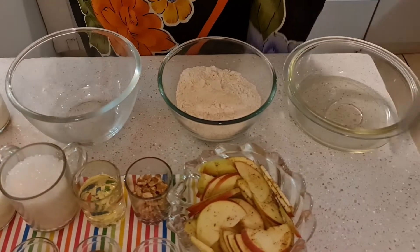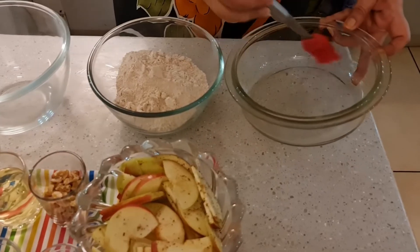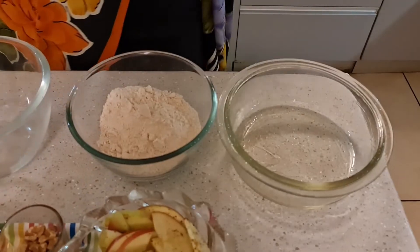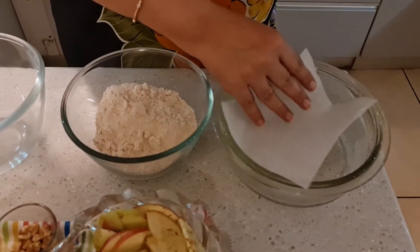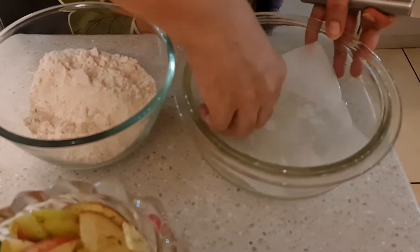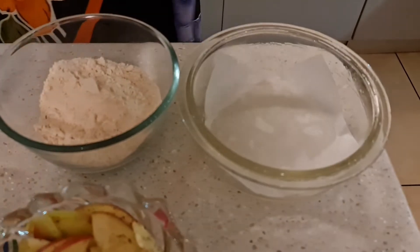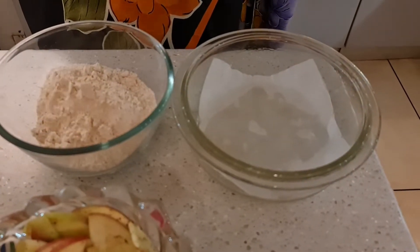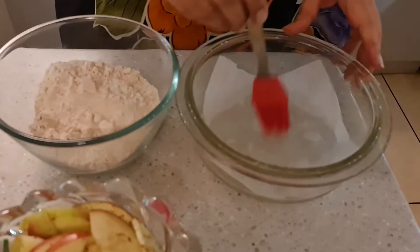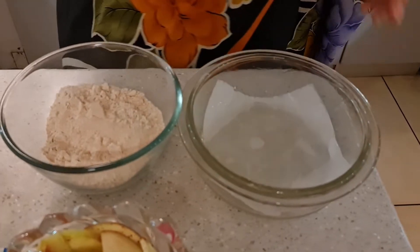I will put a piece of parchment paper inside the baking dish, just for the ease of taking out the cake. You can also flour it — it's totally up to you, it just should be easy to take the cake out. And then we'll oil it a little above the parchment paper as well. So now our baking dish is ready.